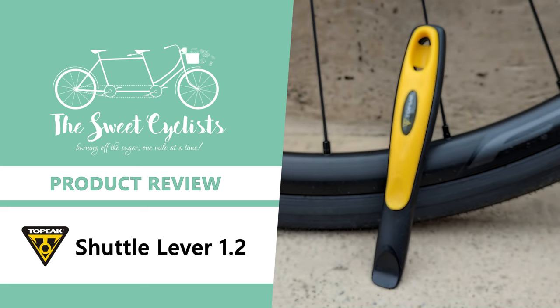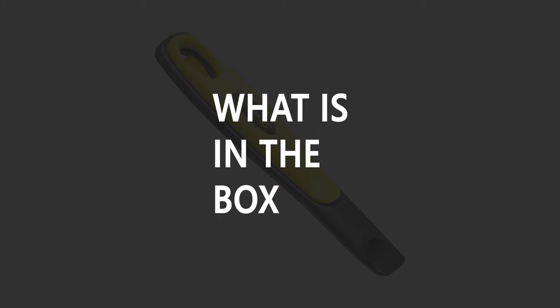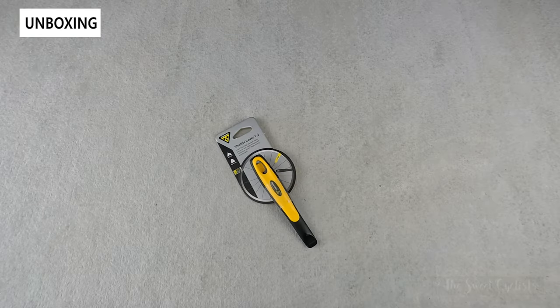Thanks for tuning in today — we're going to be reviewing the Topeak Shuttle Lever 1.2. If a dog is a man's best friend, then a tire lever would be the equivalent for a cyclist. Every cyclist at some point needs to remove a tire to replace it or repair a flat, and will need a tire lever to accomplish that job.